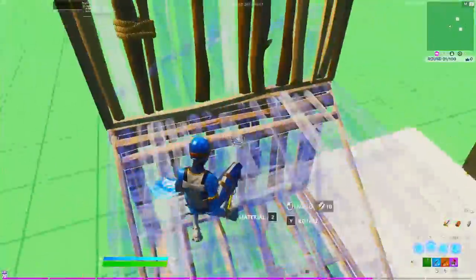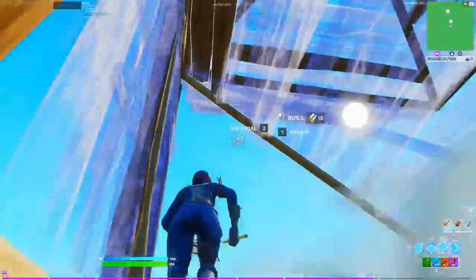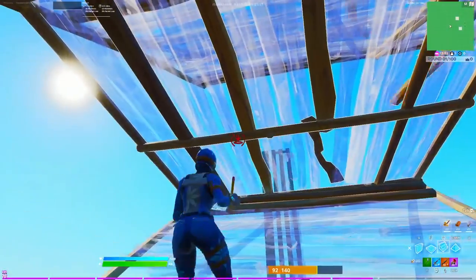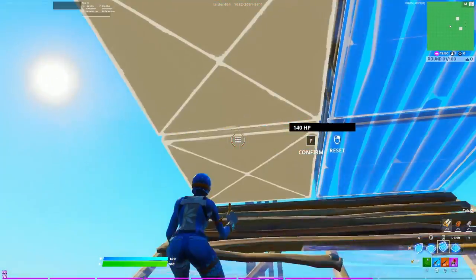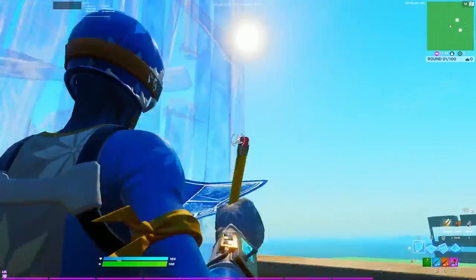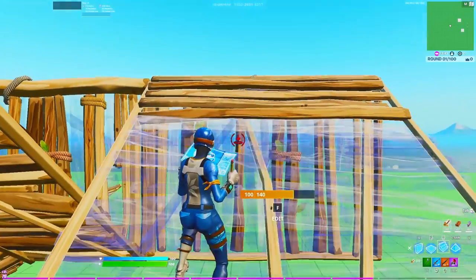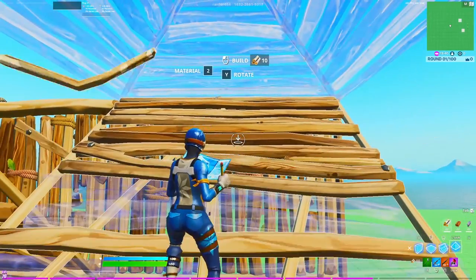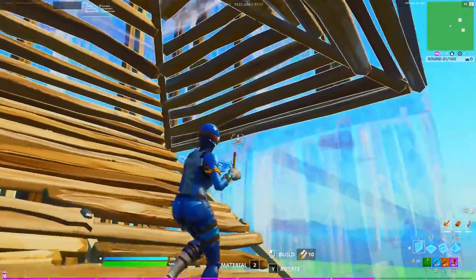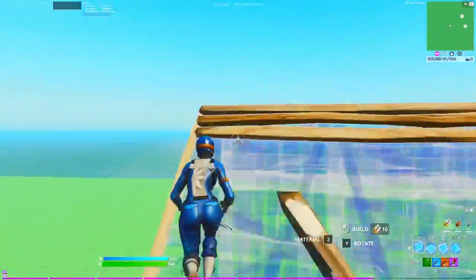Four walls, ramp, cone, side jump — and we're back. When you edit these two tiles, what I usually do is do a full 180 and catch myself with two walls and a ramp, then place a cone above my head. You can edit through that cone, or place two walls and do a side jump, then from there simply 90 or do whatever you want.